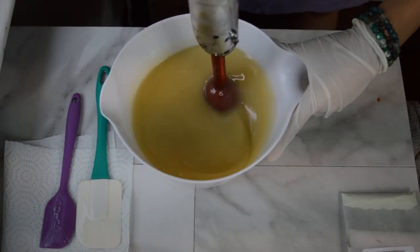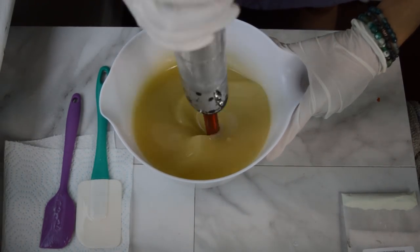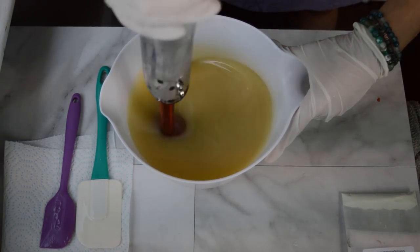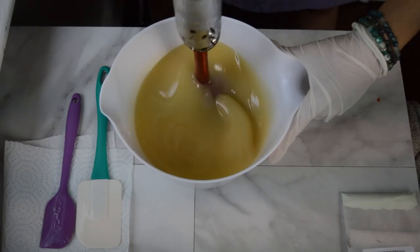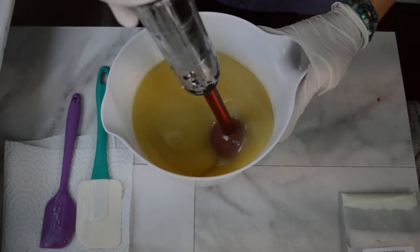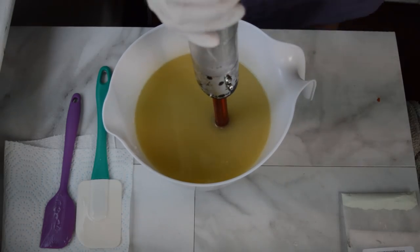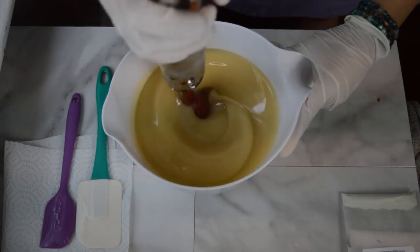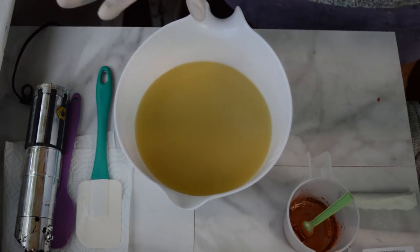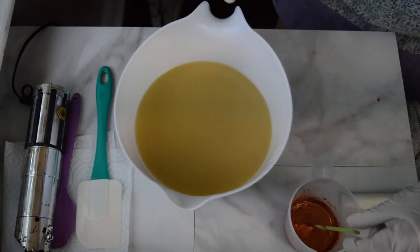The first part of this soap is to make the moon embeds. That is what I'm going to do today, and then tomorrow I will make the actual soap base that these moons will sit into. I'll give this a little buzz and mix it up a little bit more. That's where I want it — it's not at a trace, it's just incorporated.